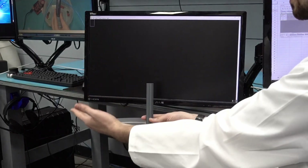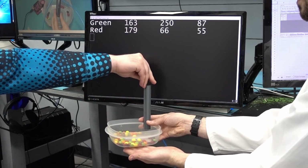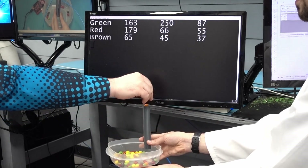Now that we have the algorithm sorted out, we can have the microcontroller tell us what color each Skittle is as it passes in front of the sensor. We will use this information in the next step to control the Skittle diverter.